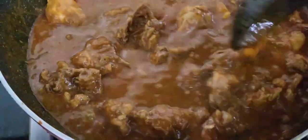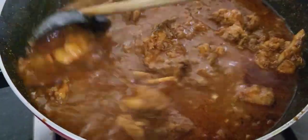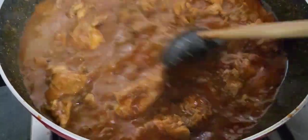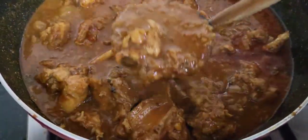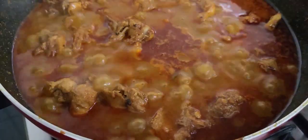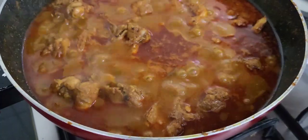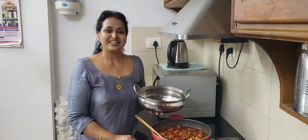Now the chicken is ready. Let's try to make a good taste of the chicken. Let's cook the dish.